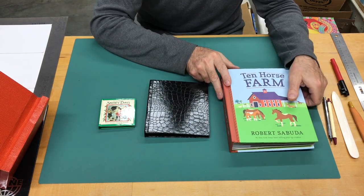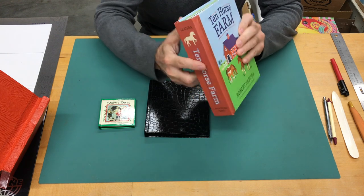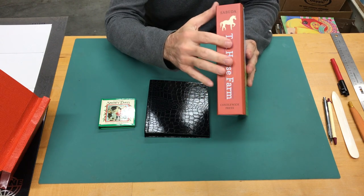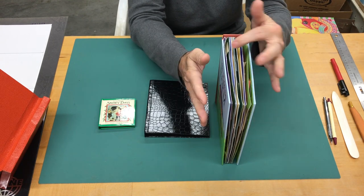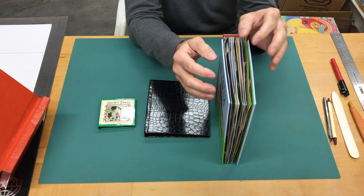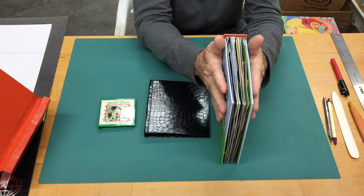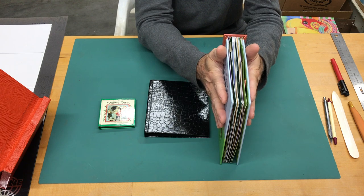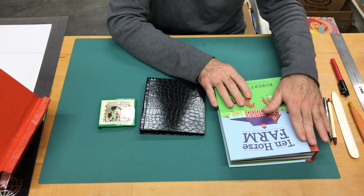As an example of a large or thick pop-up book, I have Ten Horse Farm by Robert Sabuda. It's almost two inches thick and has a nice thick spine — the spine is the width of all the pages stacked together. Each pop-up page is chock full of stuff that takes up a lot of room, so the design requires a very big spine and two covers that protect the pages without compressing them too far, so it sits nice and straight on a bookshelf.